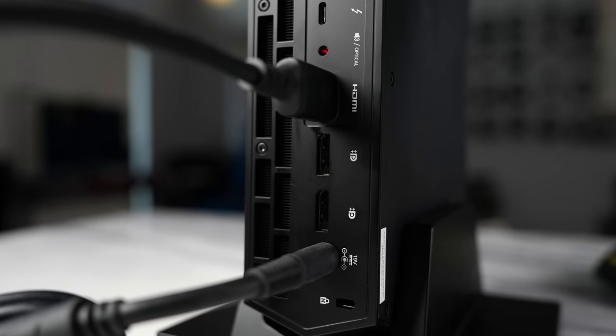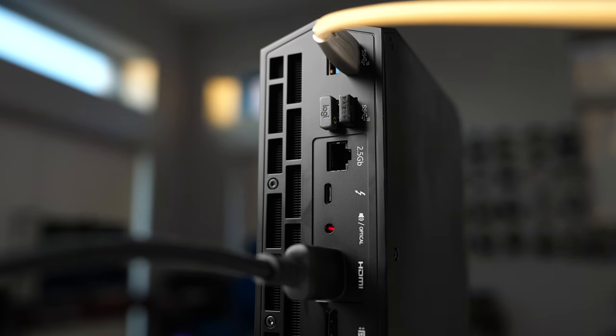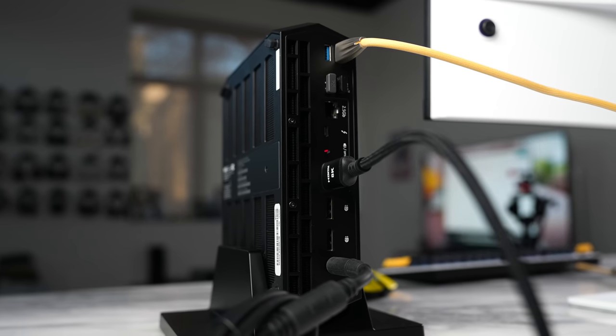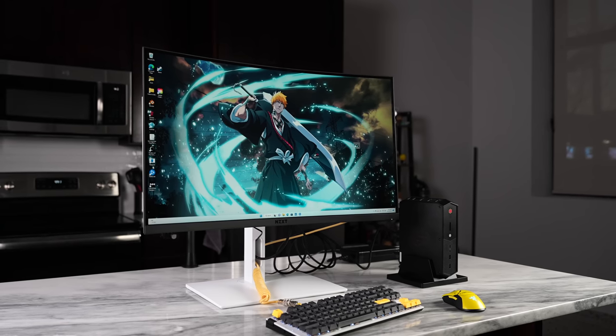At the back there are more ports: four USB-A ports, a 2.5 gigabit Ethernet port, another Thunderbolt port, optical, HDMI, two DisplayPorts, and the power port. This thing does come with a massive power brick, which is a downside, but it packs a lot in terms of specs.